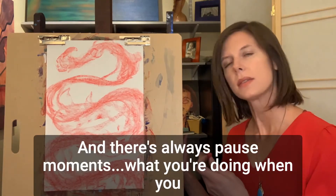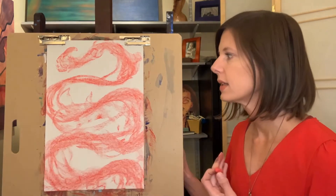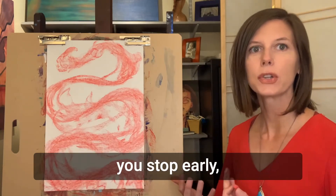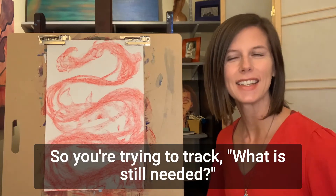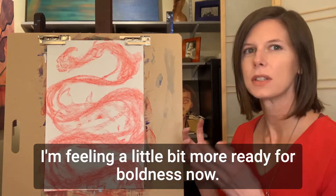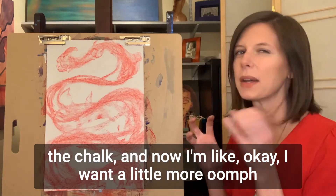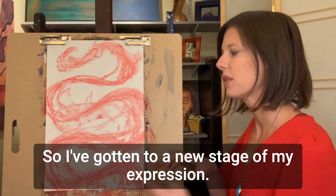There are always pause moments. What you're doing when you pause is stopping and reflecting: is this me right now? What you're searching for is resonance — you want to look at it and go, yeah, that's it. And most likely if you stop early, it's not quite it, so you're trying to track what is still needed. I'm feeling a little bit more ready for boldness now. Before I was doing more soft movements with the edge of the chalk, and now I want a little more oomph behind it — I've gotten to a new stage of my expression.